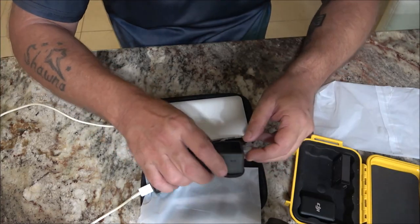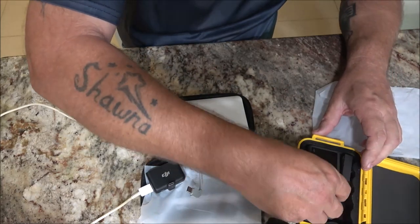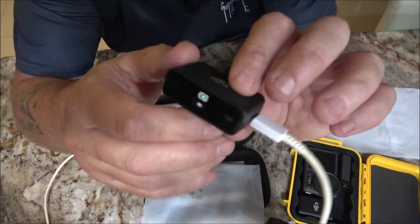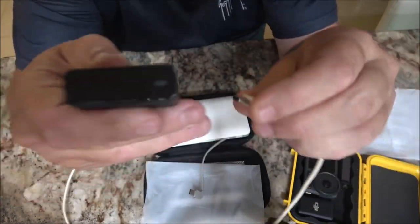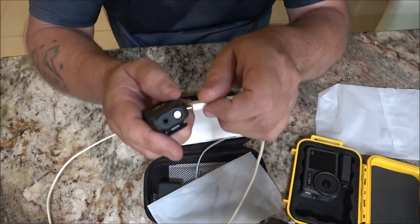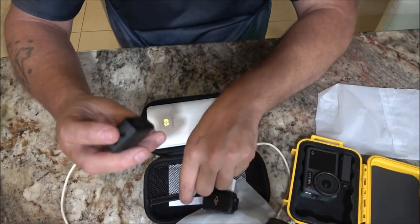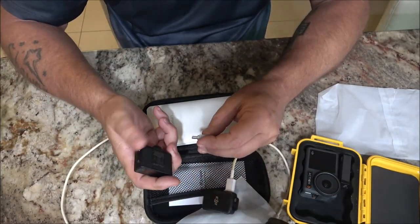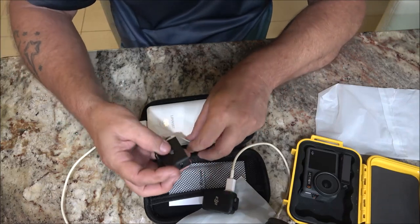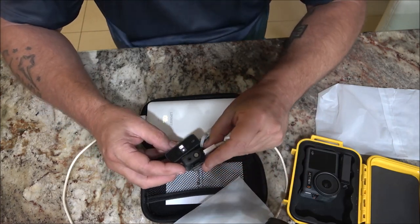I want to thank the company for sending this to me, I really appreciate it and can really use this for sure. As you can see, this is the mic and this is the receiver for the mic — they're both charging at the same time.